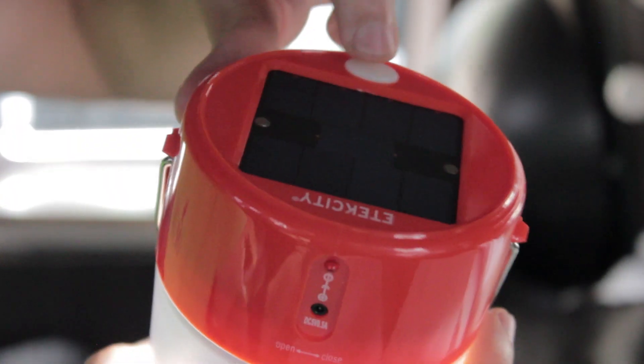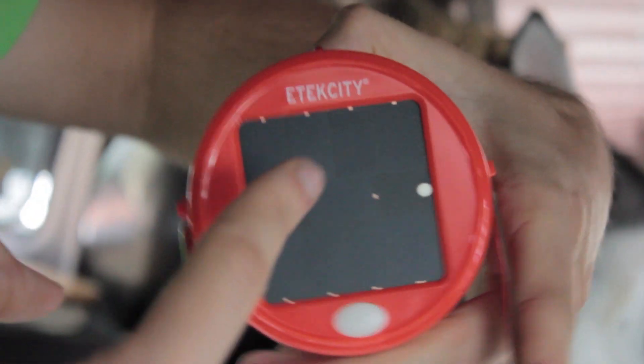This is the solar panel array — it's got a little solar panel up here. This is the coolest part: you can leave this in the sunlight and then this light right here turns red to indicate it's charging.